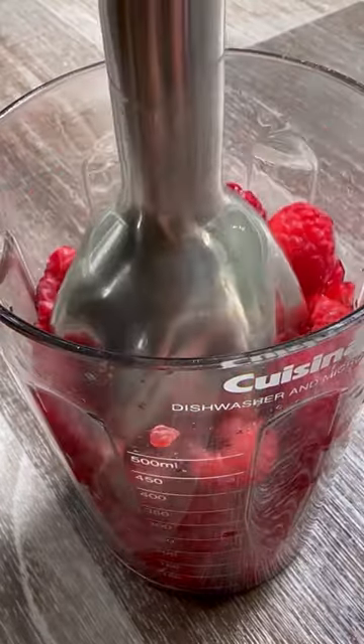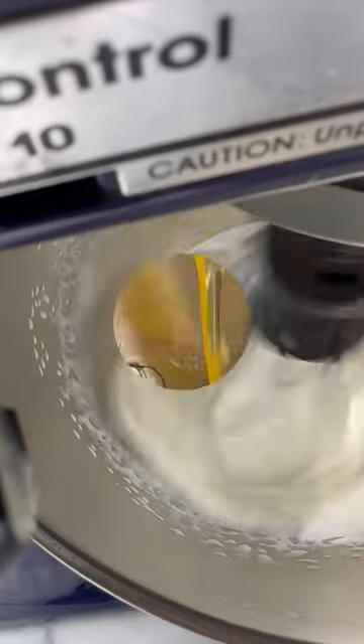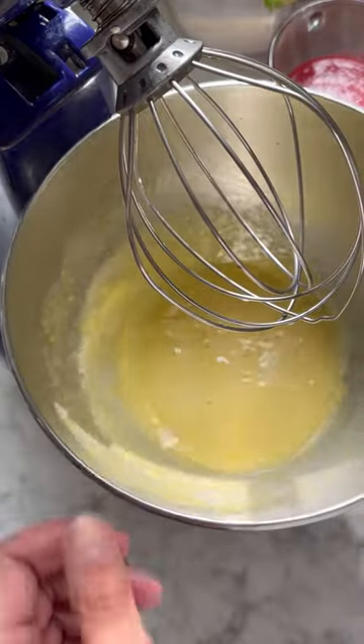This no-churn raspberry ice cream has the same creamy texture as old-fashioned churned ice cream, and no ice cream machine is necessary. The difference is how we incorporate the air. Instead of chilling a spinning custard base using an ice cream machine, we turn to a stand mixer, getting the air bubbles whipped into it before freezing.